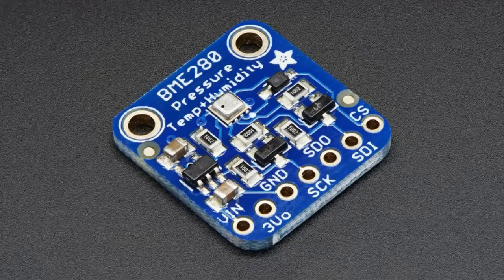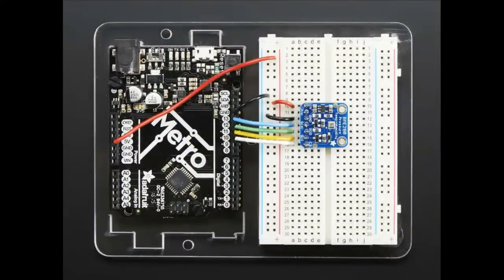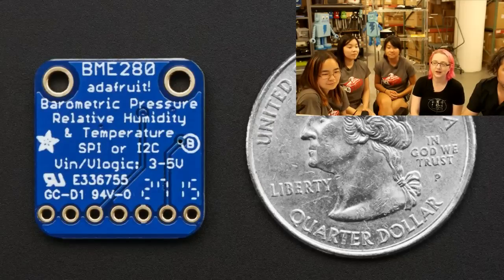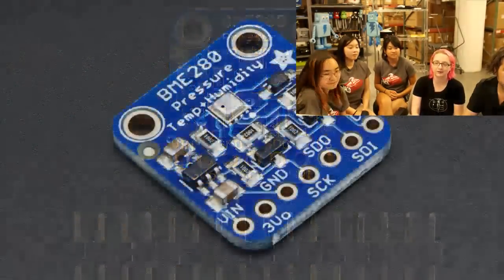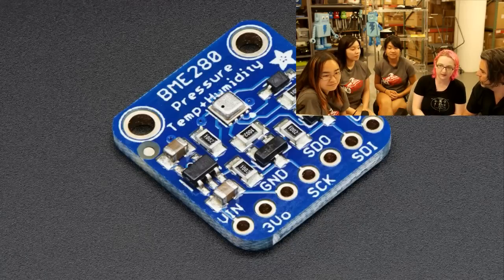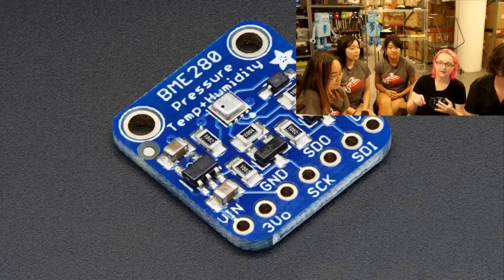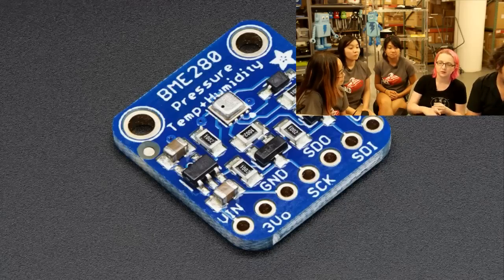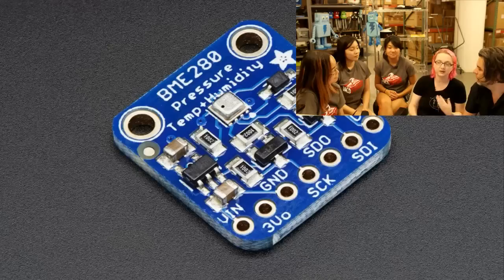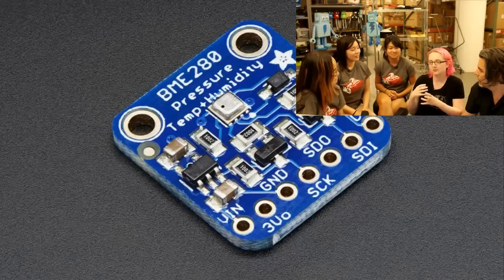Next up, this is the BME280, which is a new sensor from Bosch. They make the BMP085, 180, and 183 — well-known barometric pressure sensors. This is their new sensor, the BME280, which is — they finally figured it out. This sensor has SPI and I2C. It has 1 degree C precision accuracy for temperature, plus or minus 3% humidity, and 20-centimeter barometric pressure resolution, so you can actually do altitude measurements to 20 centimeters of precision. It's a really nice all-in-one sensor — pressure, humidity, and temperature.